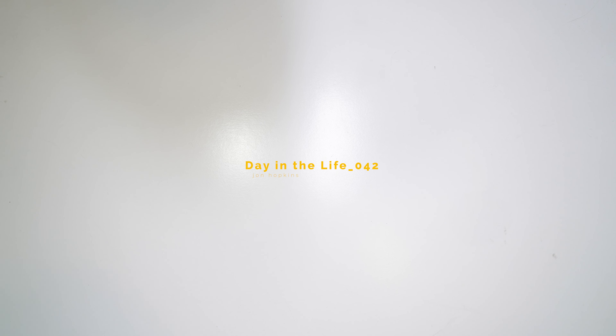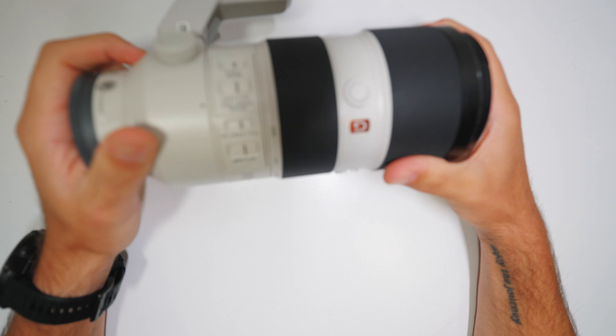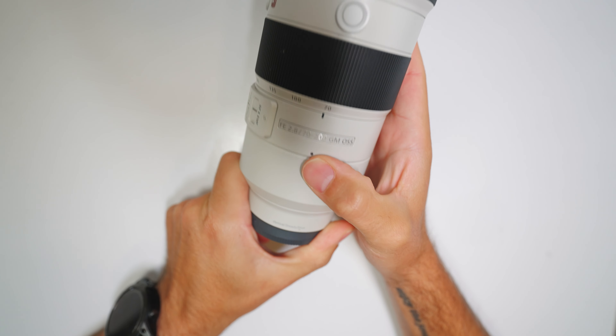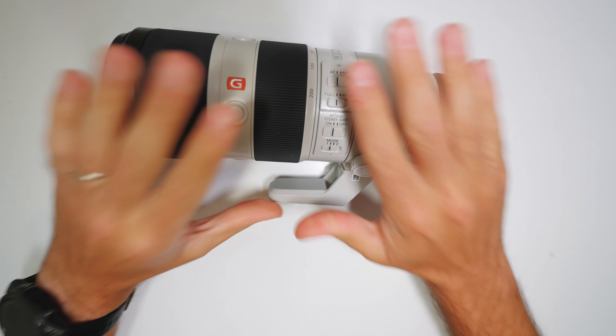This is going to be a quick overview of what happens when you drop — or at least what happened when I dropped my Sony 24-70-200 lens onto concrete from five feet up off of a monopod.